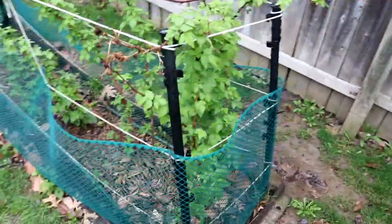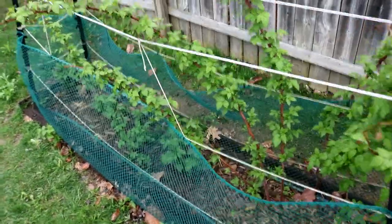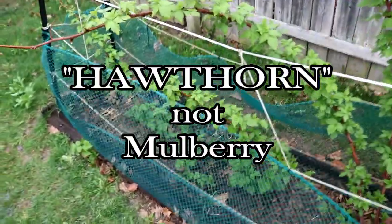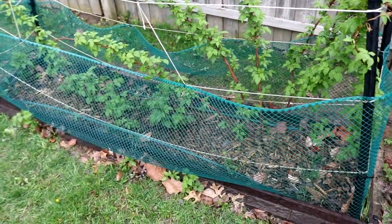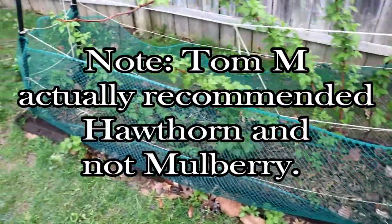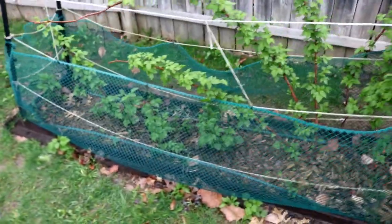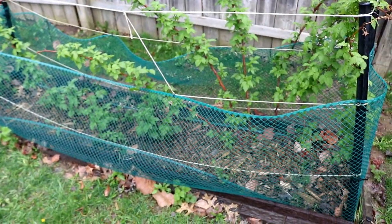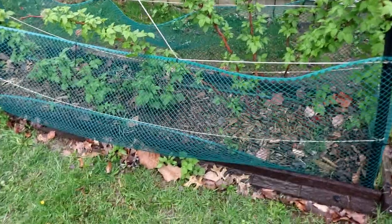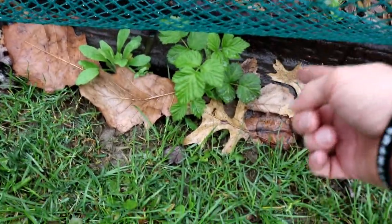Besides these raspberry bushes, I'm also going to look at mulberry bushes. I believe it was subscriber Tom M that brought those up a year or two ago. They produce some berries, and they have some pretty good thorns on them too, that you could also use to act as a natural barrier or use tactically to protect your property. These things will even pop out from underneath the bed — the roots will just travel underground and just pop up.